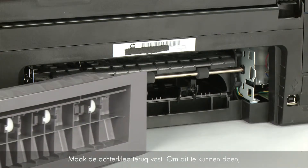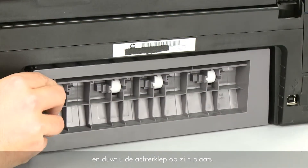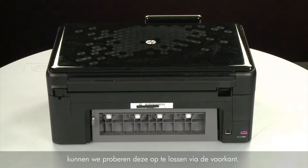Reattach the rear access door by inserting the two pegs on the right side of the door into the right side of the printer, then pushing the rear access door into place. If the paper jam cannot be removed from the back of the printer, we can try to remove it from the front.